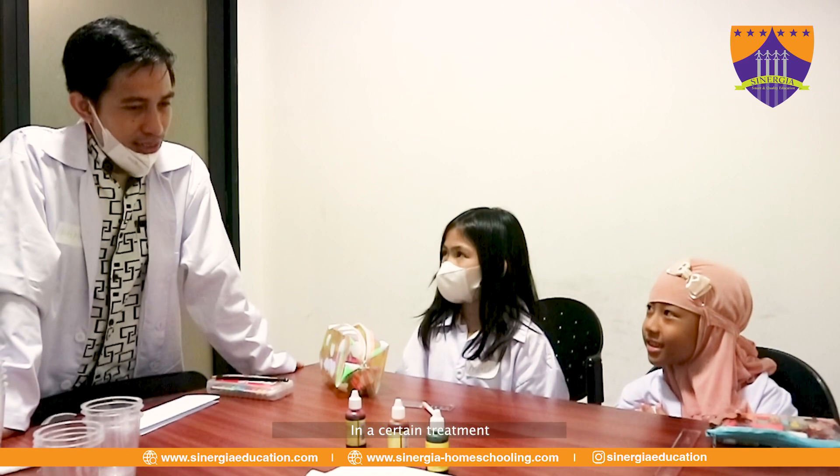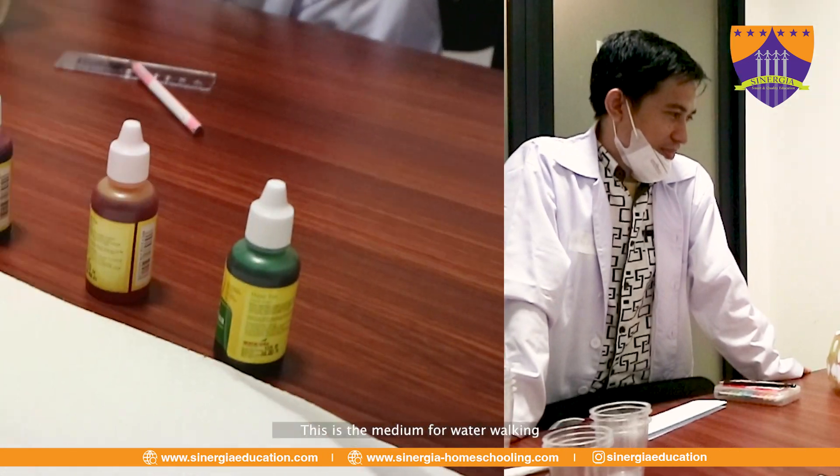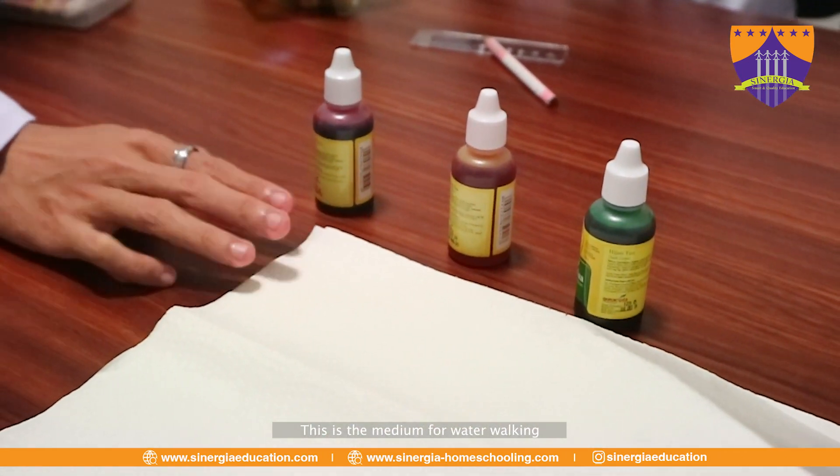Water can walk because it doesn't have legs. But in a certain way, you can see water moving. It's not really like walking using legs, but it can move in different ways. This is the medium for walking.